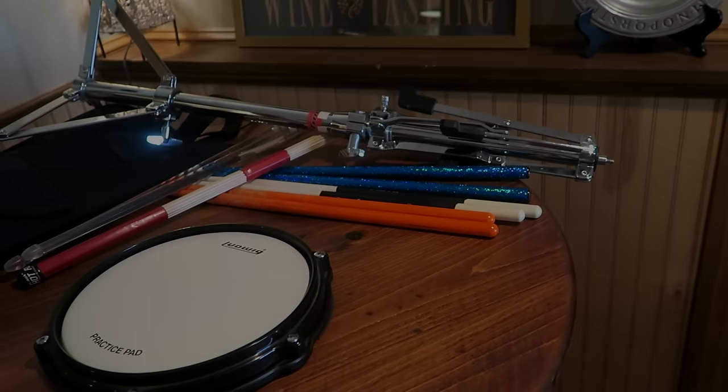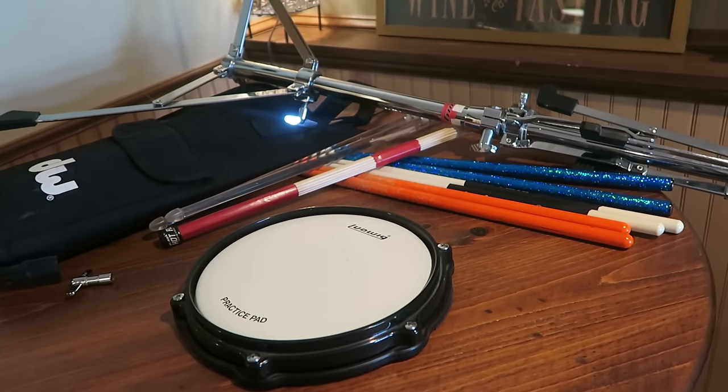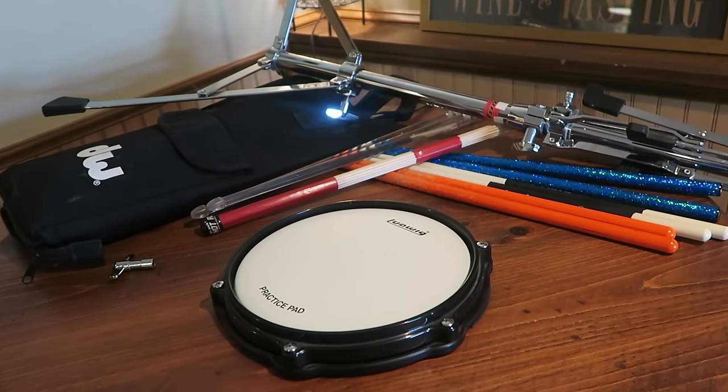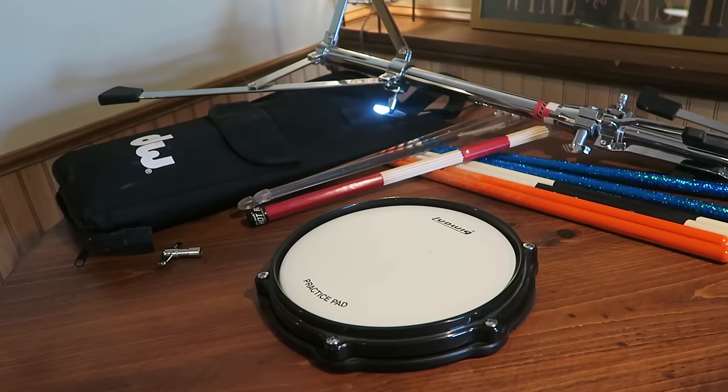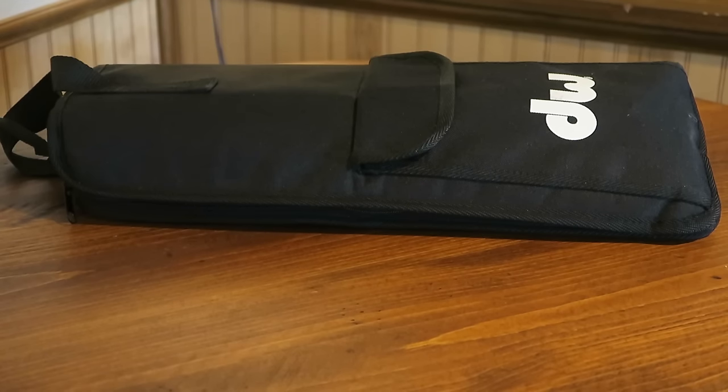What is up you guys, Vigga420 here and today I am going to be explaining to you guys some things that a drummer should have for their setup. Not all of these things are needed, but some are definitely a want for a drummer.